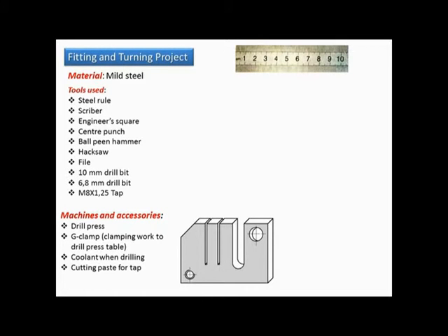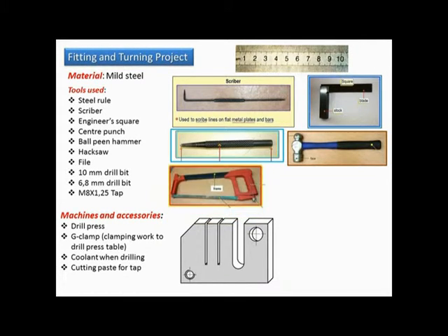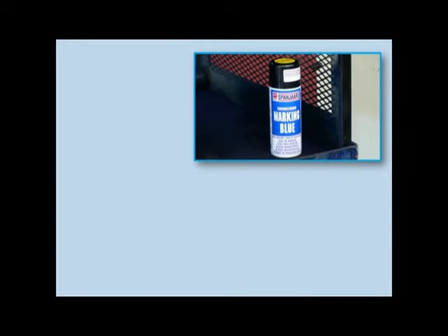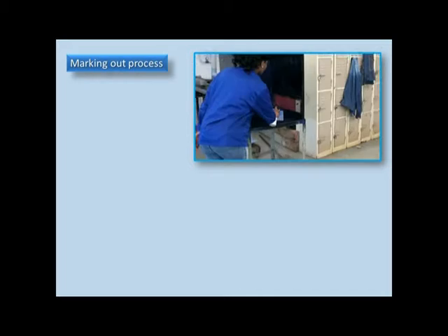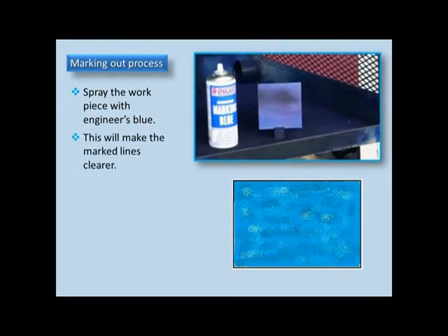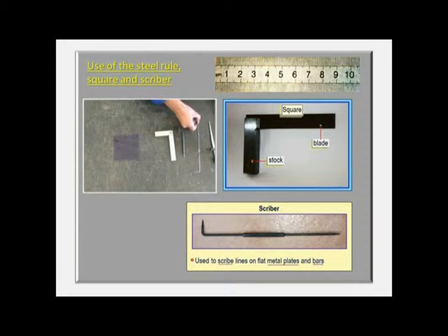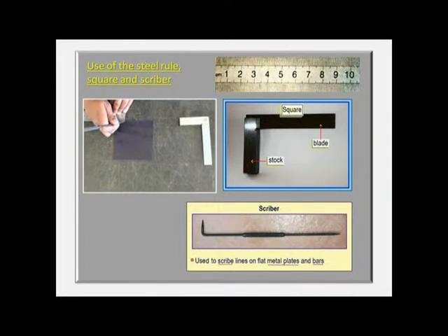The marking out tools. Spray a workpiece with engineer's blue. Use of the ruler — the steel ruler — and the scriber.